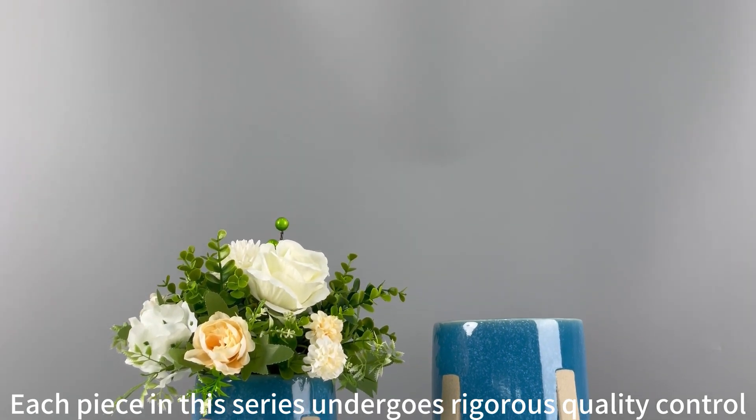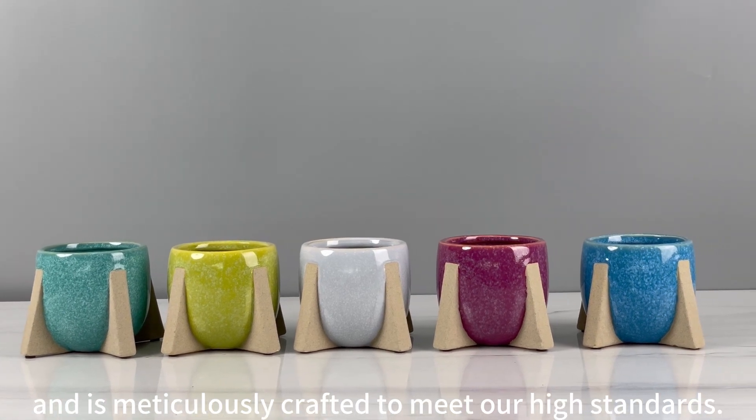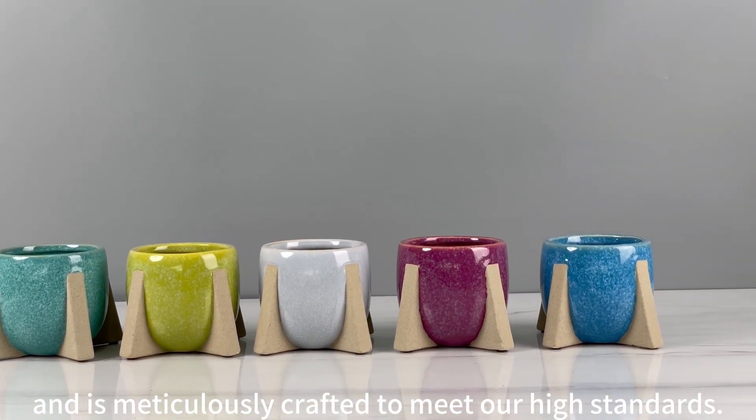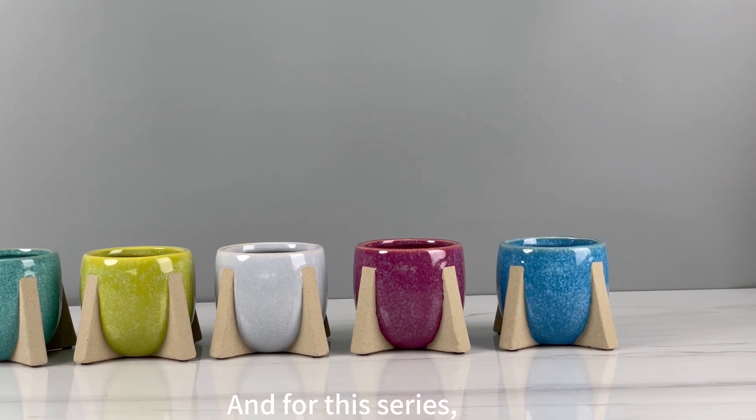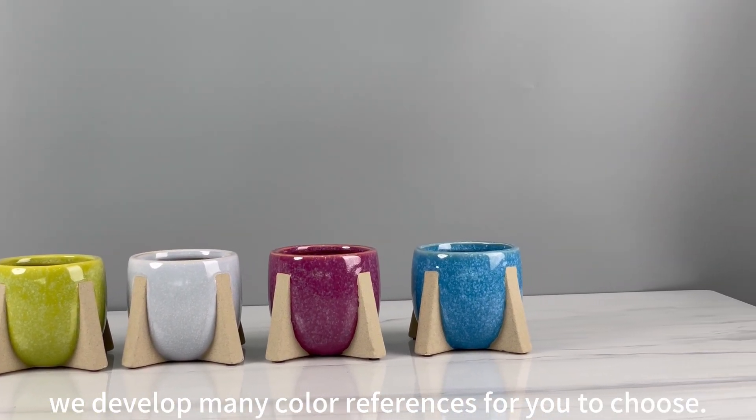Each piece in this series undergoes rigorous quality control and is meticulously crafted to meet our high standards. For this series, we develop many color references for you to choose.